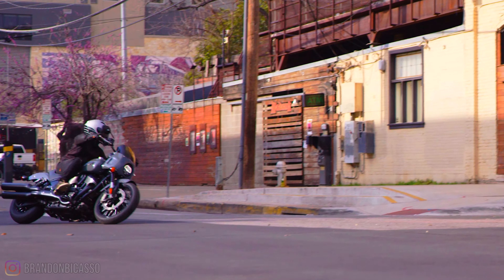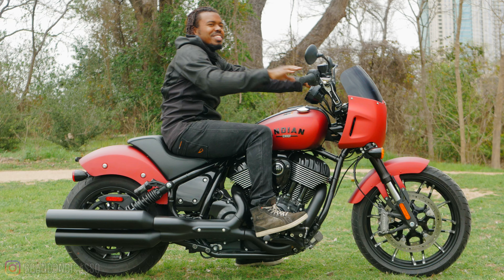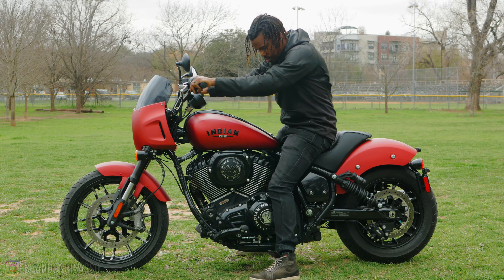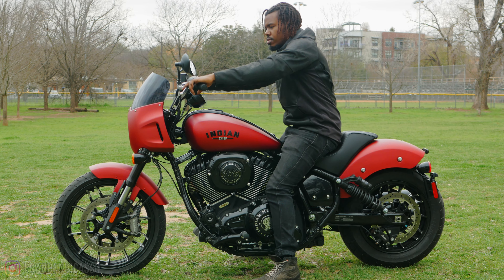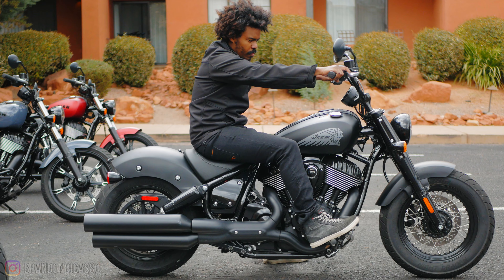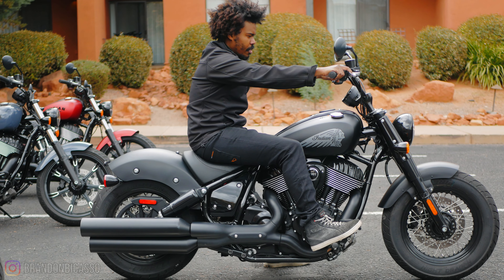For reference, I'm 5 feet 10 inches and I weigh around 175 pounds. Sitting on Sport Chief, I'm able to flat-foot with a slight bend in my knees and I reach the handlebars comfortably. These are the 6-inch risers, and for comparison these are the Mini Apes on Indian Chief Bobber, so they have a similar sit and feel. Sport Chief comes with a number of new add-ons.